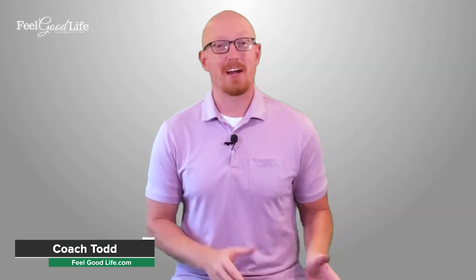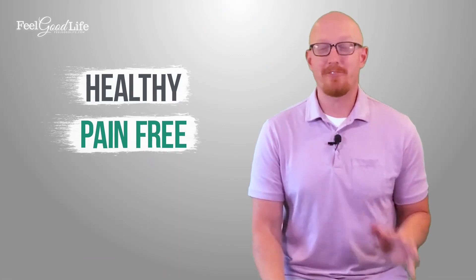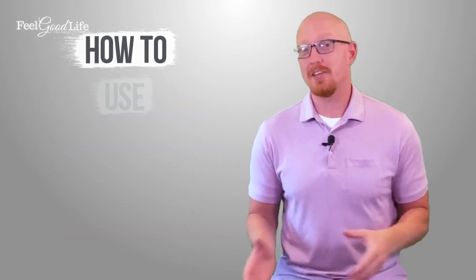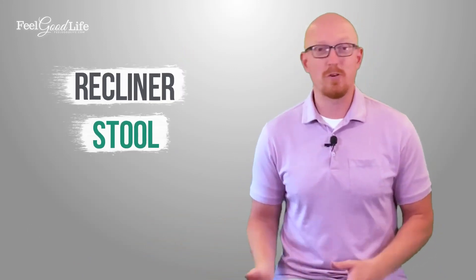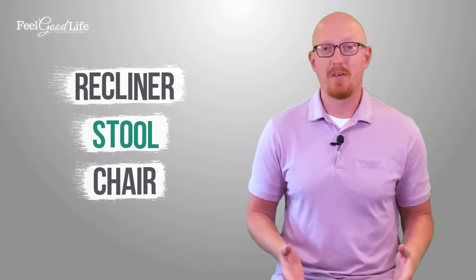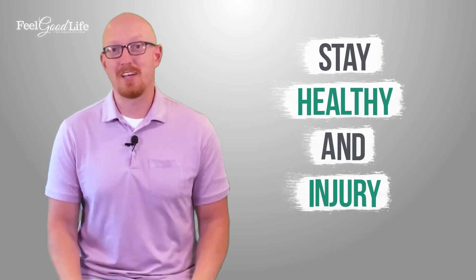Hi, I'm Coach Todd with feelgoodlife.com, where we teach people over 50 how to get healthy, pain-free joints. I'm going to teach you a sit-to-stand tutorial — essentially how to use good body mechanics when you're standing up from your recliner, a stool, or a chair, whatever you're standing up from. I want to teach you the proper way to do it so that you stay healthy and injury free.